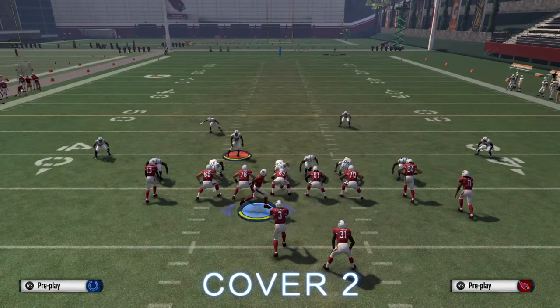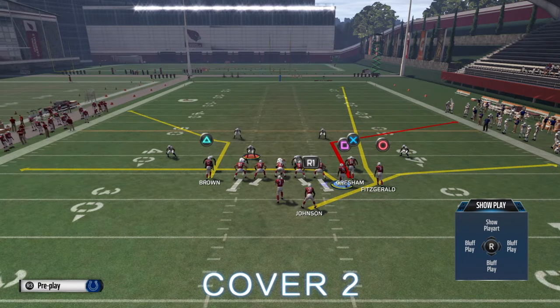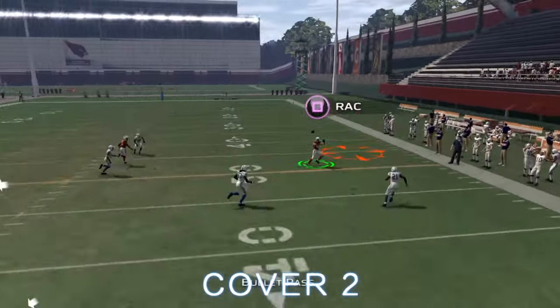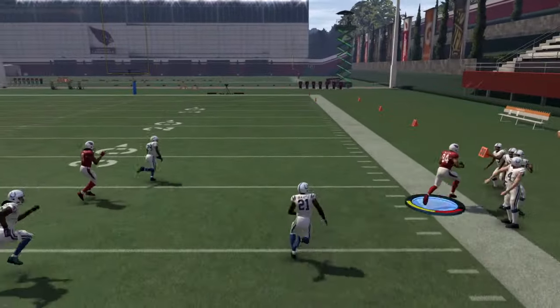What you can do is motion the far left receiver and put him on a drag route in case it's man. You can also still hit the corner because you still have the deep fade, flat, and corner route as well.